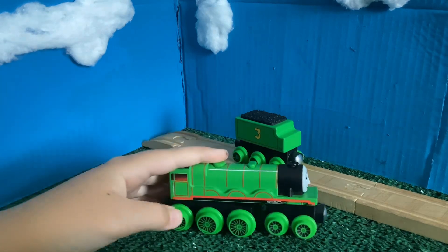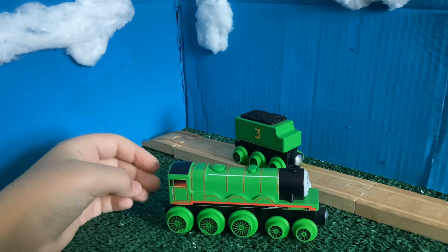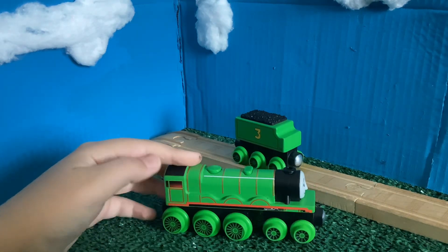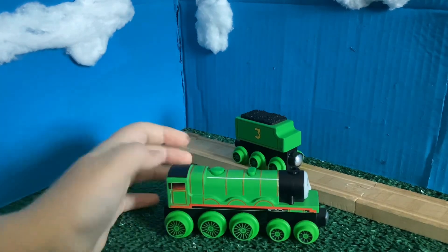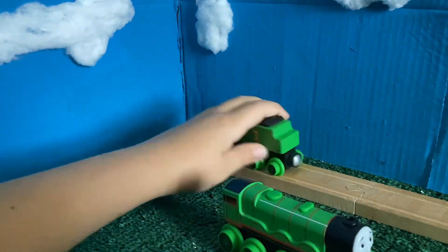Something that this Wooden Railway did better than the show: in the show, the cab hangs way over the wheels and I think that looks unstable, like the cab is going to dip back. But this model makes it look a lot better, and the wheel even sticks over the cab, which I like. Now let's look at the tender.